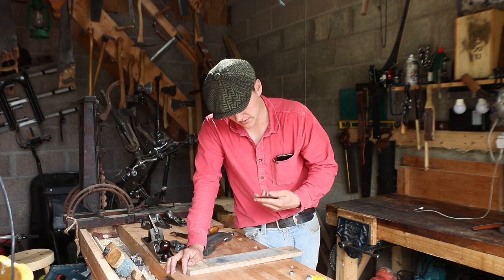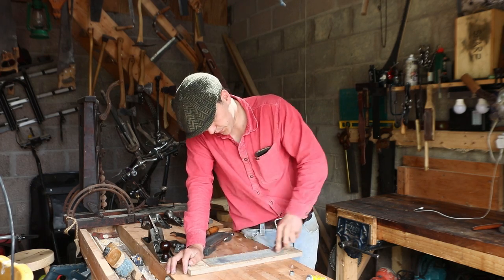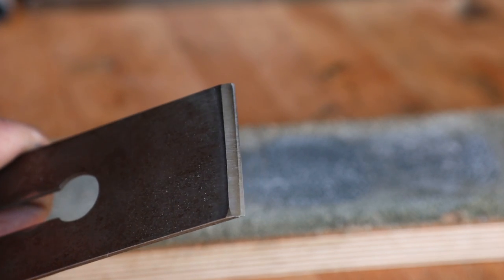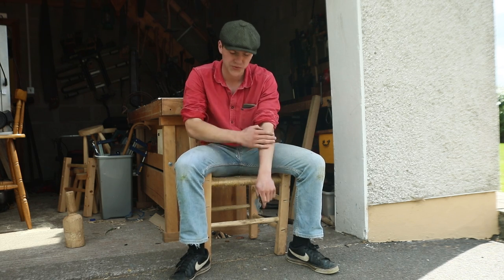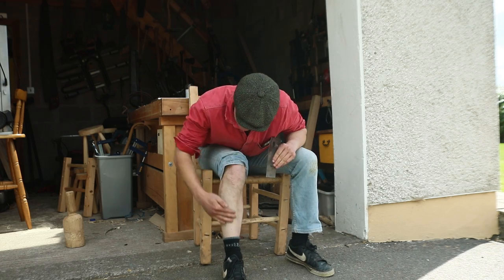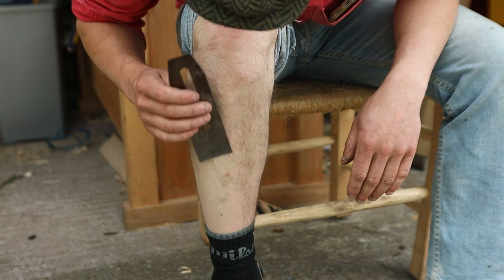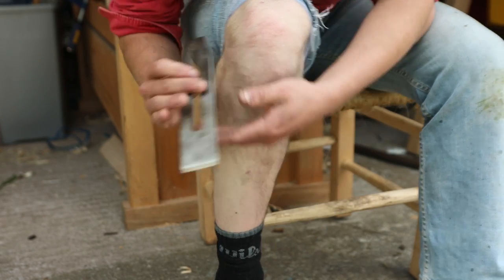We rub it along the strop for a while and a lovely polished surface is already starting to appear. On a visual inspection it looks like we have a razor-sharp edge — there's actually a mirror finish on the secondary bevel. To test the sharpness I normally shave hairs off my arm, but I've been doing a lot of sharpening lately so I'm suffering from a bit of balding there, so we're going to use my leg instead. Running the iron down with the grain of the hair, you can see it is taking hairs clean off — which is a true sign of sharpness.